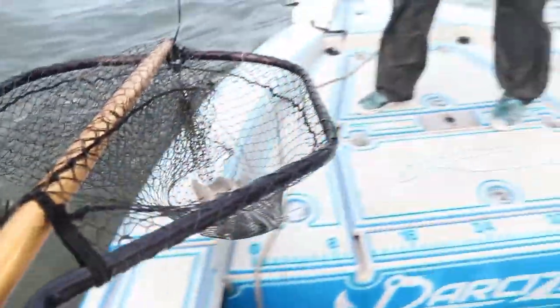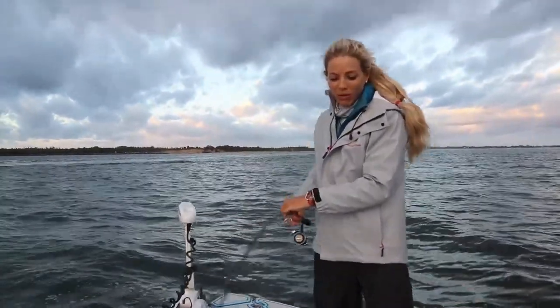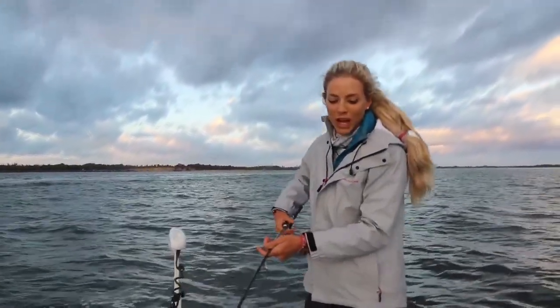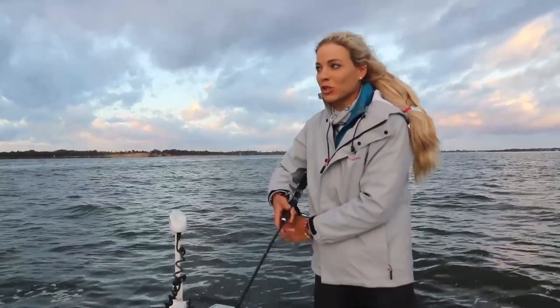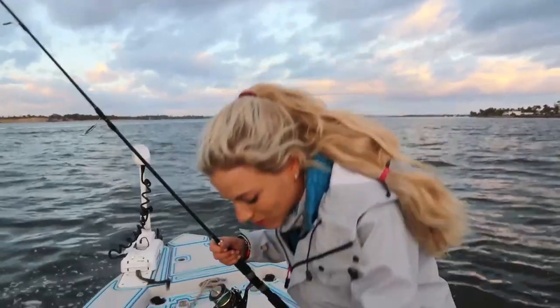Yeah, that's what I'm talking about! I honestly thought I had another Jack Crevalle the way it was fighting — that's a beautiful sheepshead. Just casting those little pieces of shrimp out as the current's starting to move. Hopefully Connor's going to get one here real soon too, but that's a nice one.